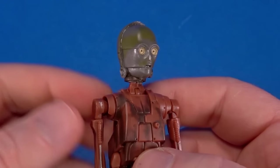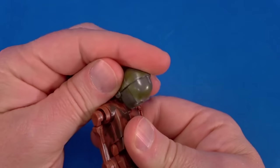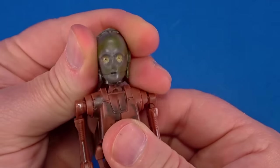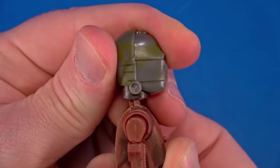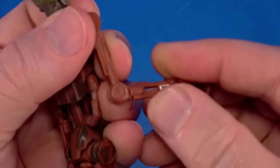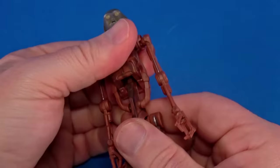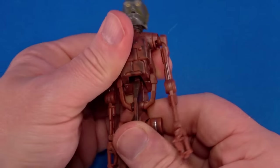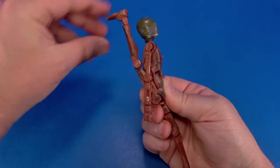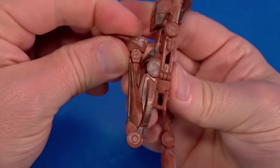Going over articulation on the battle droid really quick since we've seen it before. There's a hinge going back and forward and some side to side. The C-3PO head has side-to-side movement and that's a separate neck piece, so there's a little articulation with some tilt. The arm rotates all the way around, hinges up to about horizontal, hinge at the elbow, and a swivel directly below it. There's a hinge at the wrist, and some kind of funky joint with side-to-side and forward-and-back movement. The ball joint at the hip goes all the way up and back.